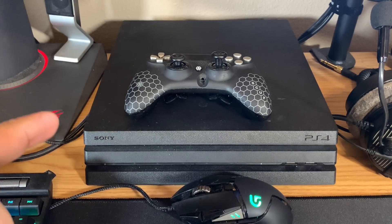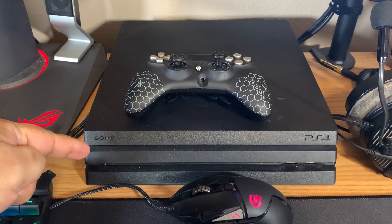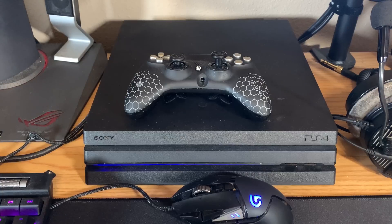The first thing we're going to do is put your PS4 into safe mode. To do that, hold down the PS4 power button until you hear two beeps. Hold through the first beep and keep holding — then when you hear the second beep, you can go ahead and let go.